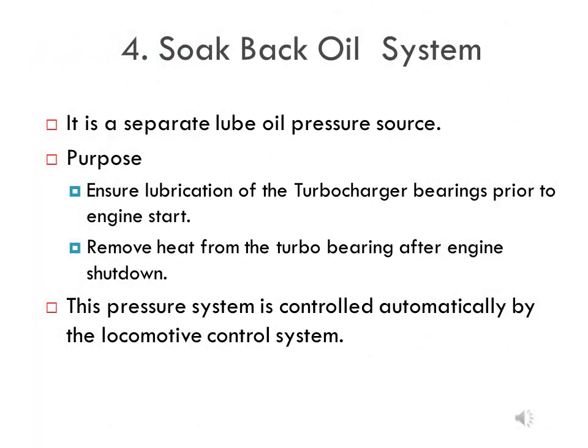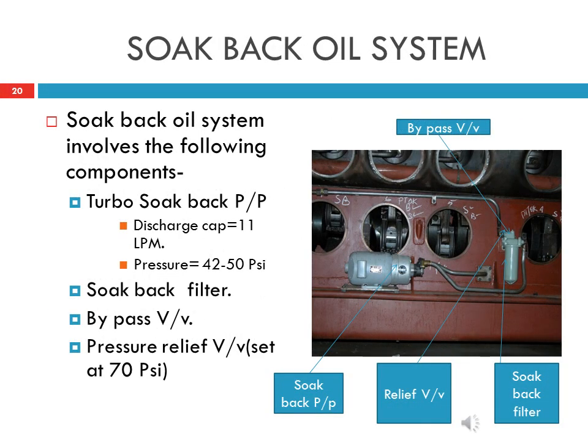In the HHP locomotive, a separate lube oil system is provided for the turbo supercharger called the soak back system. Its main purpose is to ensure lubrication of the turbo supercharger bearings prior to engine start, and it also removes heat from the turbo bearings after engine shutdown. This system is controlled automatically by the locomotive control system. All components of the soak back oil system are located on the right side of the main engine.